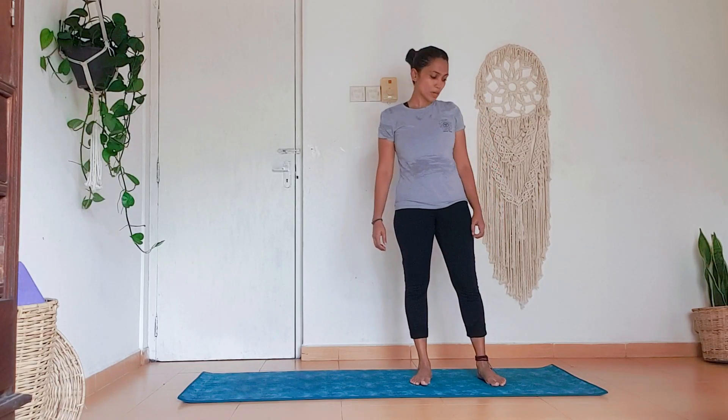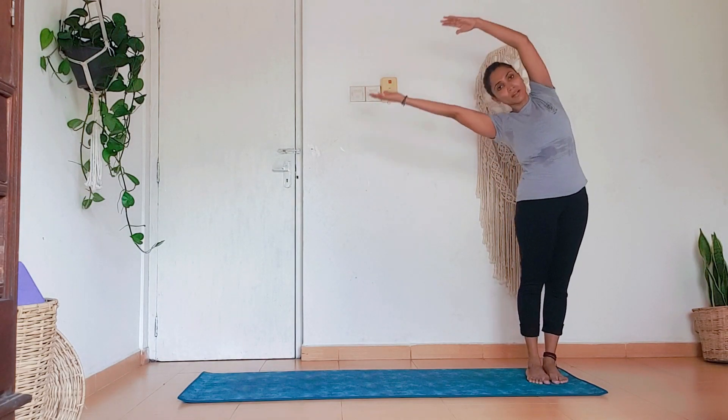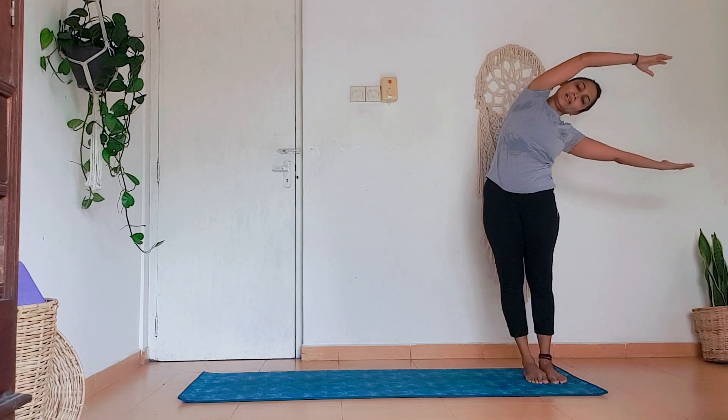Chandra Namaskar. We start at the top of the mat, facing the side. Bring the arms up in an inhale and we do the side stretch towards the mat — exhale here. Inhale to the other side, exhale here. Then we keep the palms on the sides of your face like this.